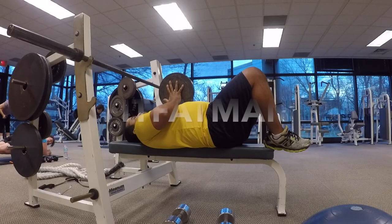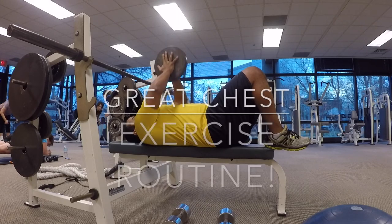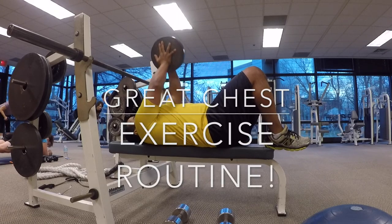If you're enjoying my workouts and my cooks, please like the video, subscribe, and comment — tell me how you feel about the video. Now let's get a pump!